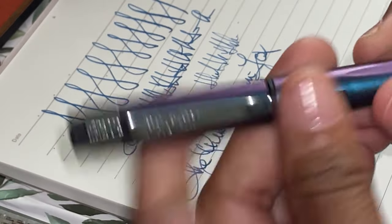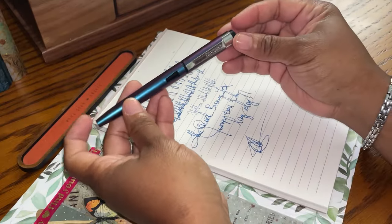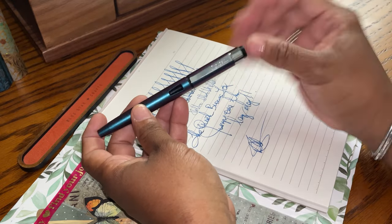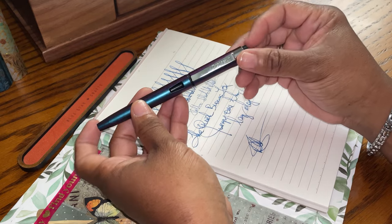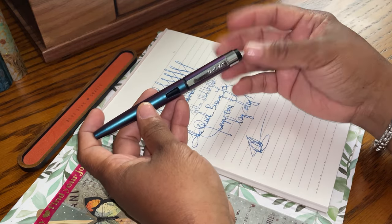Sorry I kept this little gem from you — I did not do it intentionally, I just never got around to it. Shame on you, Monica! Thank you for watching. Write always. I hope you like, subscribe, and join me again for my next video. God bless.